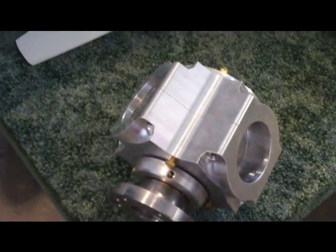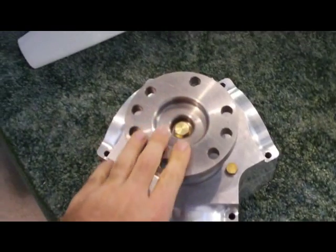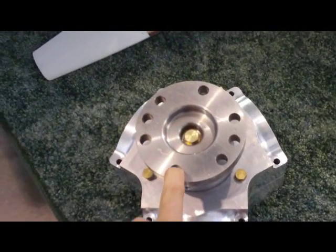I'll be taking this apart here in a moment, just to take a look at it, because one of the things I need to do is see if I can get another flange created and machined.